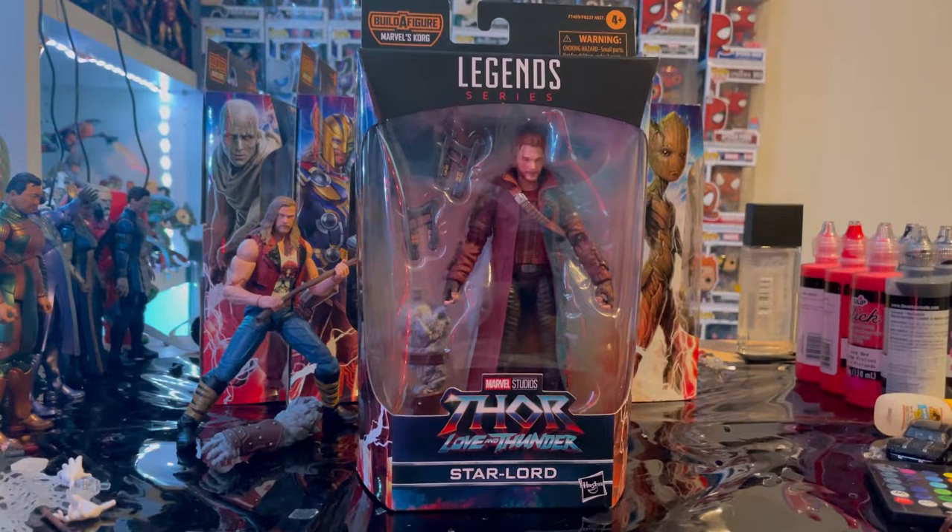Hello everyone, this is Dump2Collector here with another action figure review. We have the Marvel Legends series Thor: Love and Thunder Star-Lord. Let's go over the packaging.